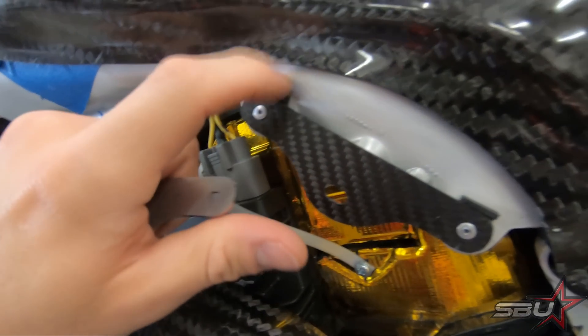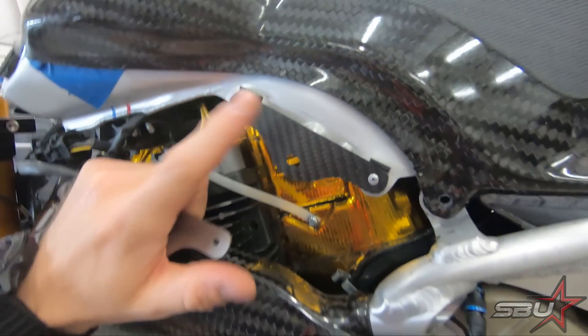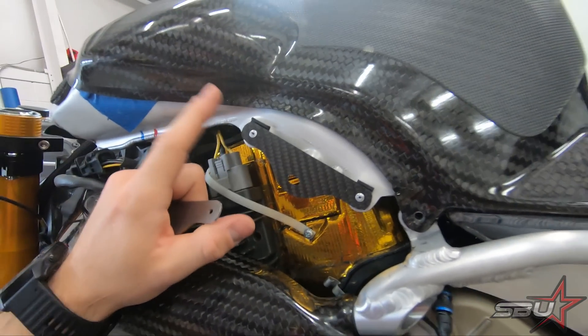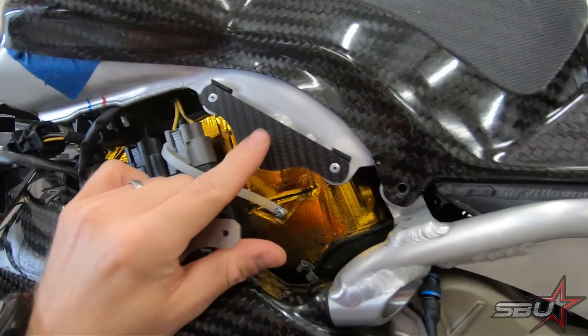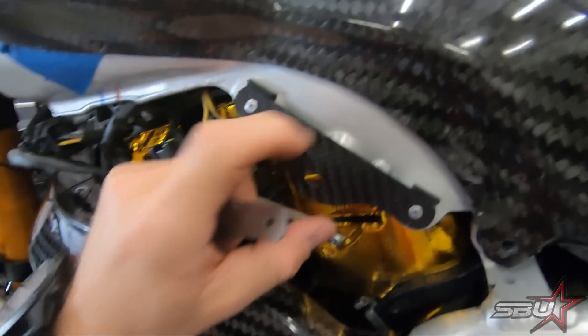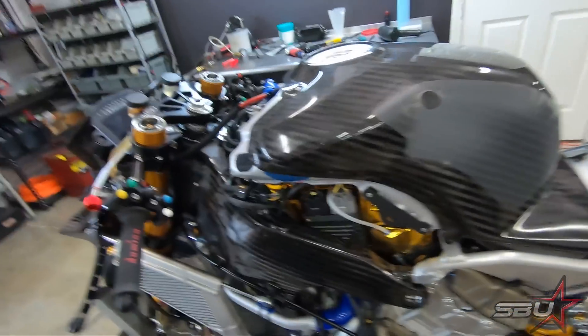The bracket will need to be spaced off the fuel tank a bit — we used a rubber damping material for that. That's something to keep in mind if you buy one of these kits, whether in carbon like we're using or fiberglass. This does get riveted on, and there's a clip that goes here. You need to make sure you space it off, otherwise there's a little rise that's going to cause interference.